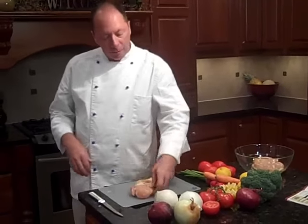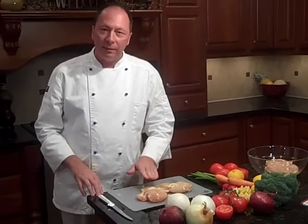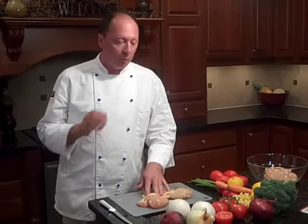Another trick we have — we're using fresh chicken here. When you buy fresh chicken at the butcher, usually it's huge like this. It takes forever to cook and sometimes you don't get to cook all the way through. You end up slicing into it to see if it's done and there go all your juices and you've got dry chicken.